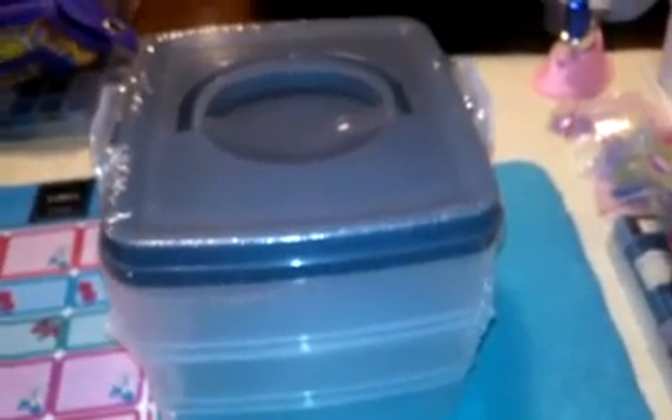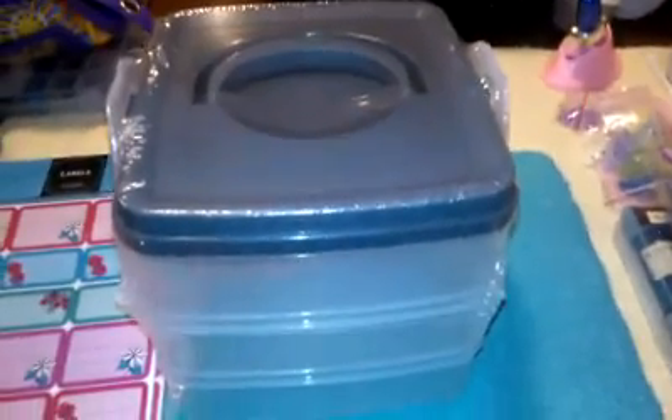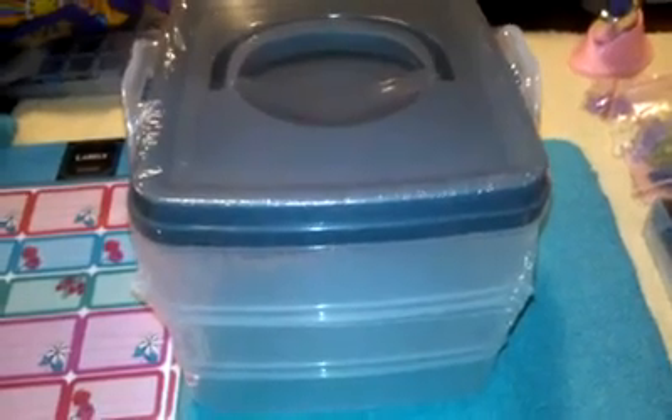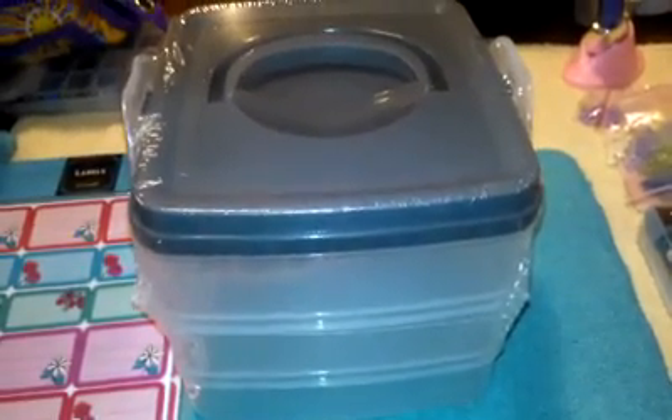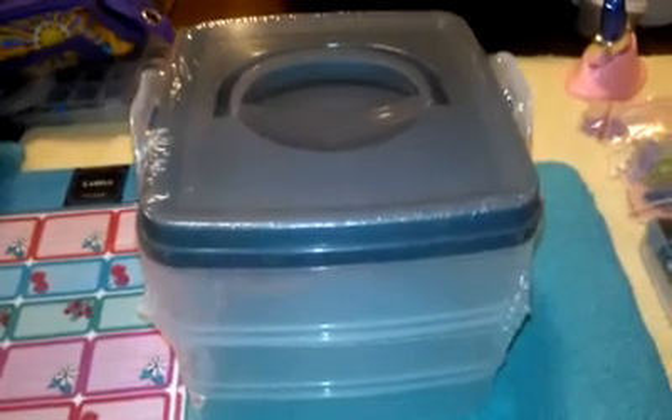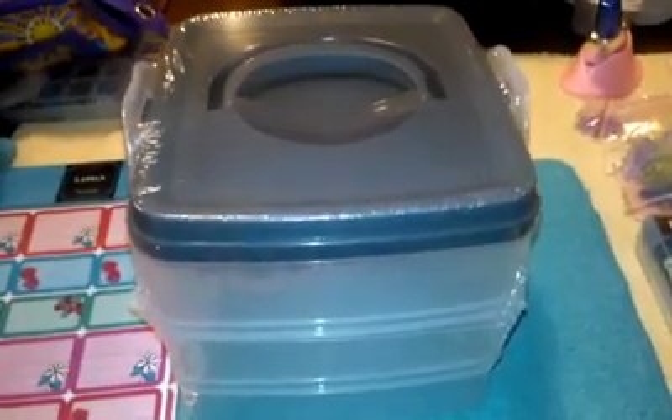Hey everyone, I have a collective haul to show real quick. I went to Target, Michael's, Cosmoprof, and then I ordered something on eBay, and I ordered something from Colby's 1981. So, this is what I got.